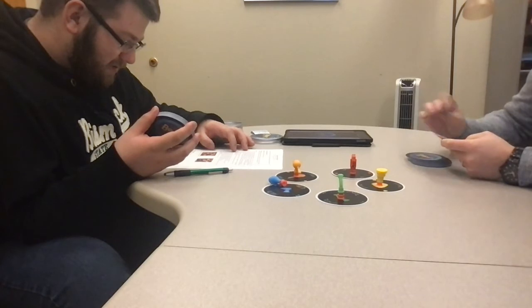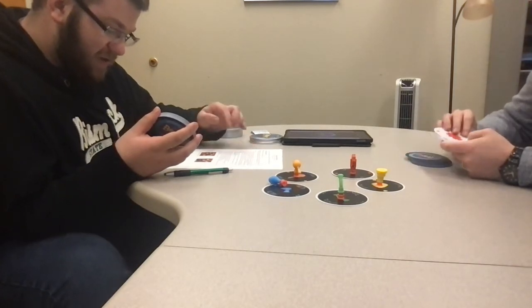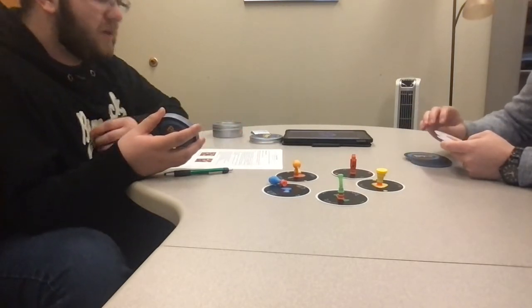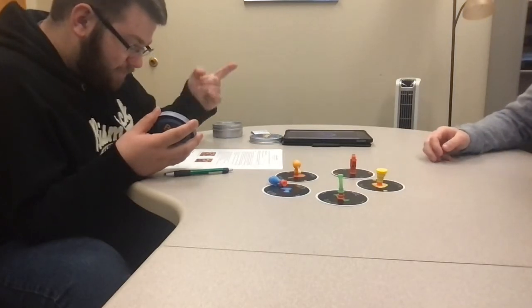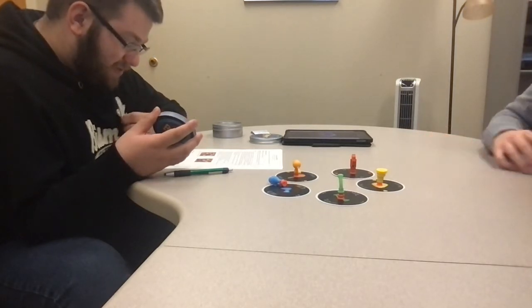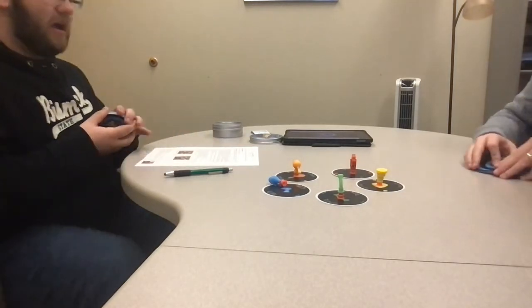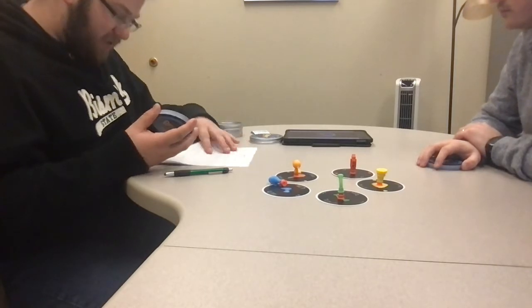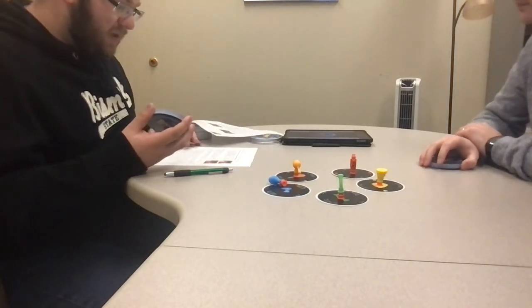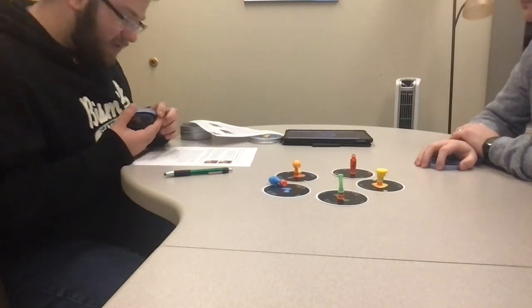To start the game, announce whatever shout-it word or phrase you want for the shout-it card — this is just the initial response, it might change. Start the timer by tapping the button on the screen, then play the top card of your draw pile face up onto the discard pile of the player to your left. If that card is played on you, there are three things you have to do.